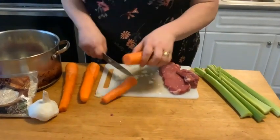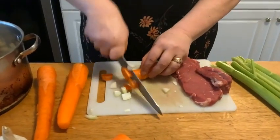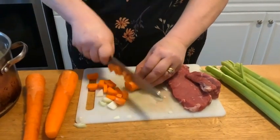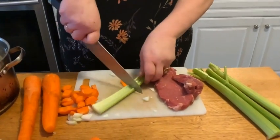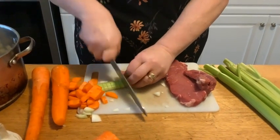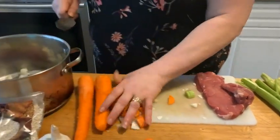So now we have our carrots and we're just going to split it right down the middle and cut them so they're about that size. Push that aside. Now let's do the celery — same thing. Let's turn it over and we're just going to chop it into nice pieces, and all this is going to go right into the pot.